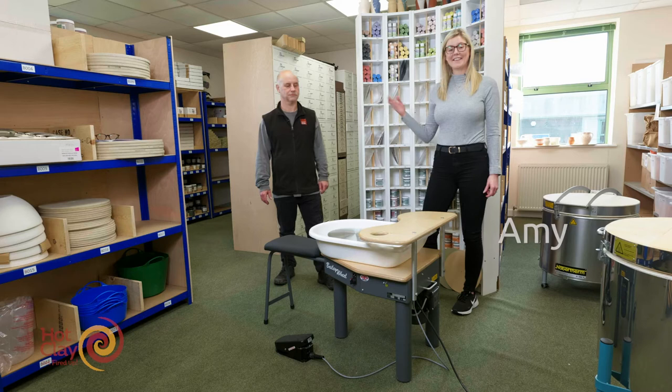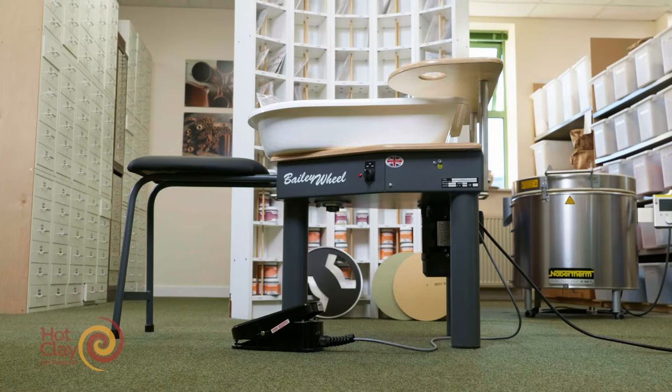Hi, I'm Amy from Hotclay and this is Mike. Today Mike's going to be talking to us about the Gladstone pottery wheel. Mike, over to you.